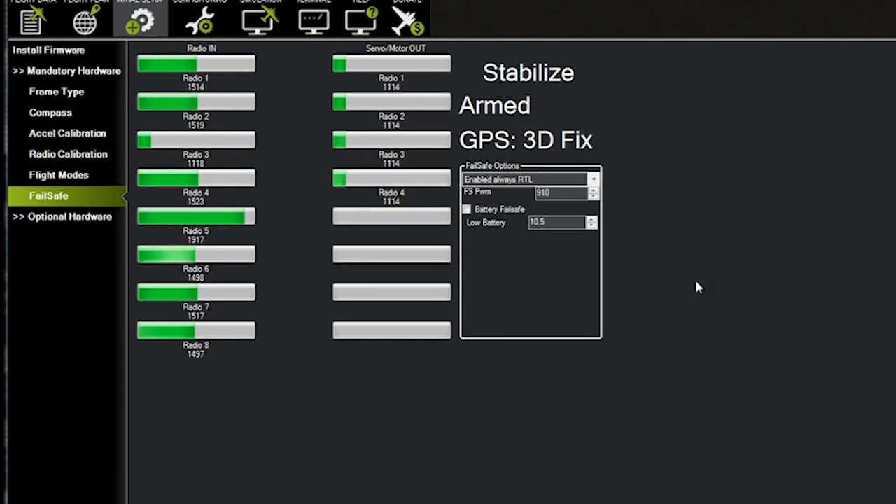I think we're good to go on this thing. The thing to remember is always check Return to Home — so if you turn off the radio, you should see all four of these things right around the mid position, and then it'll bring it back to you as long as you've got a lock when you've started. If you have any other questions, give me a call and I'll see what I can do to help you out. You should be ready to go now.